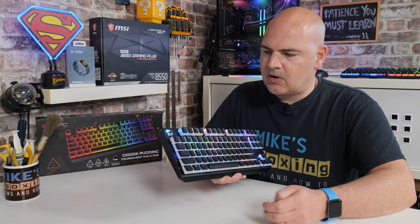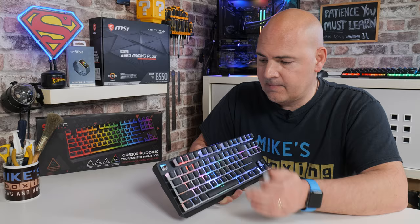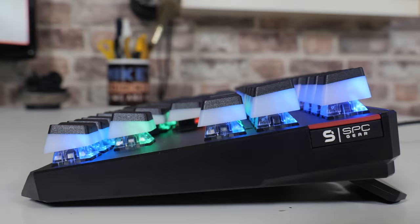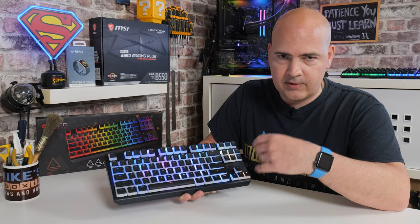Looking at the actual switches themselves, they look very similar to Cherry MX Browns and have a very similar characteristic, albeit rated for a slightly lower amount of key presses — these are rated to 50 million, which realistically you're probably never going to reach. The RGB LED in the back goes through the top quite nicely, and you've got a nice clear top so the RGB spreads out very nicely. Because we've got these pudding-style caps, it diffuses the light even more. You can also choose to change the default RGBs in software, should you wish to.